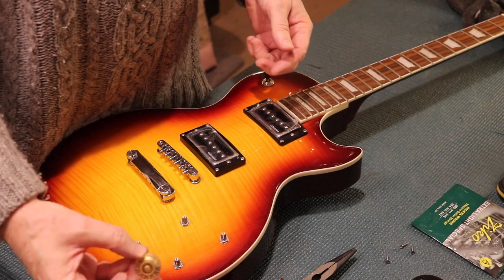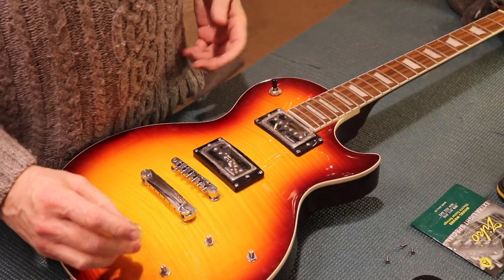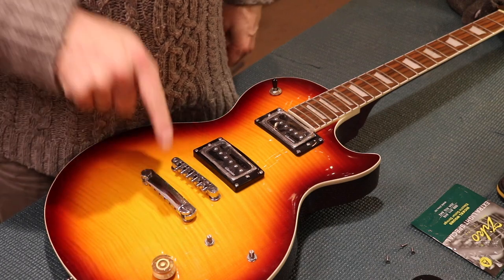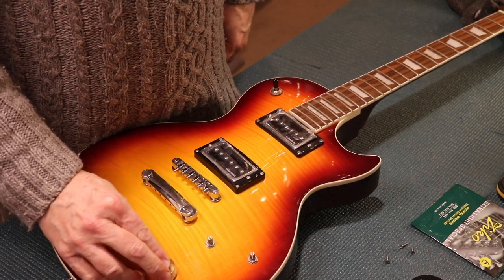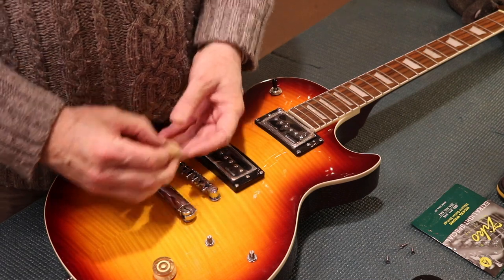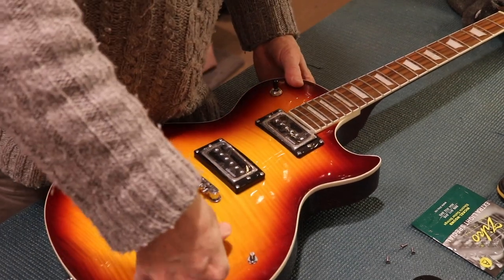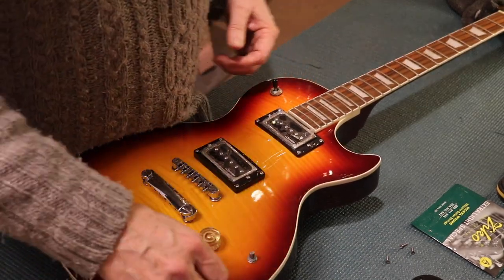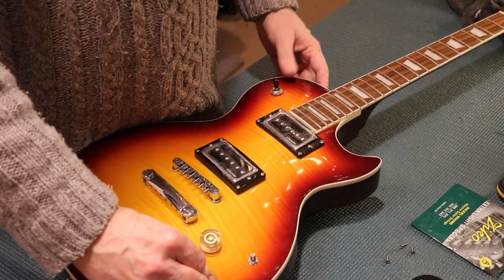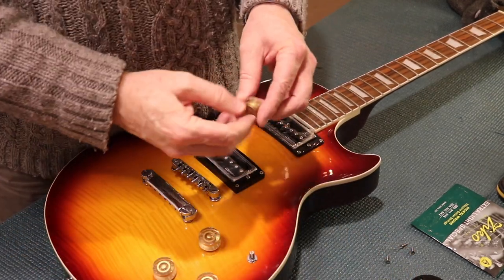So where do you put the knobs? Where do you put the number 10? The guitar is for you to play, so you should be able to see where the maximum volume is when you look at it from down there. I always put the 10 right to the top so that the player can look down and see what the volume or tone control is set to — although I wonder if anybody ever does look down.